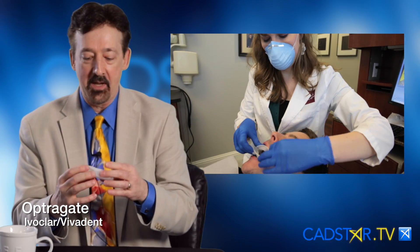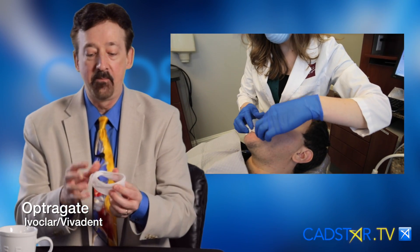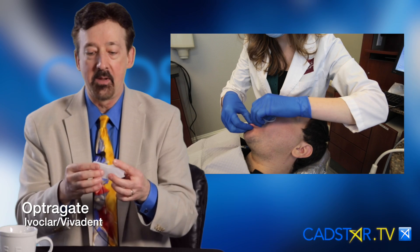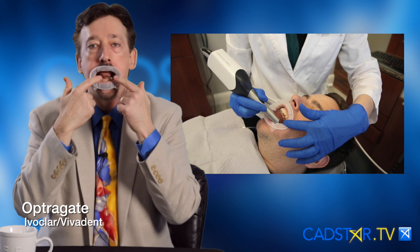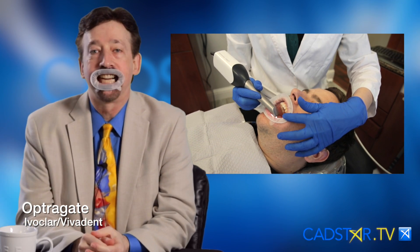Number one is the OptraGate. I just love this thing. The most important thing is when you're placing it in, there's an inner and outer rim. You want to compress the inner rim, go behind the lips, and then you're locking it just right.